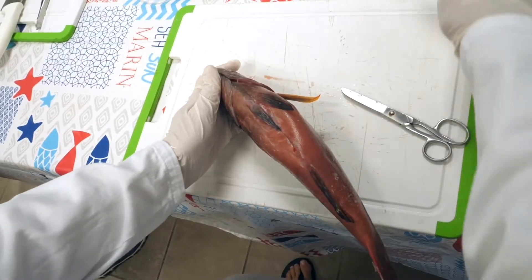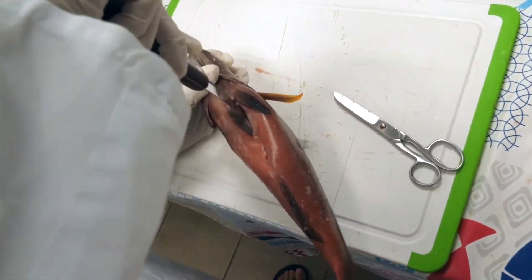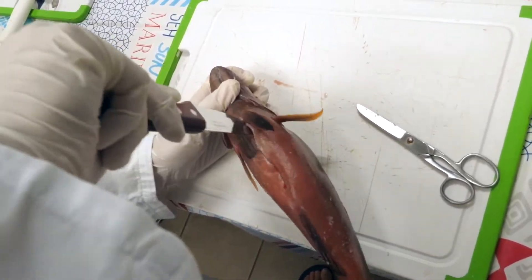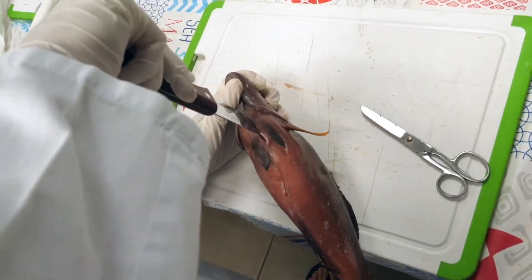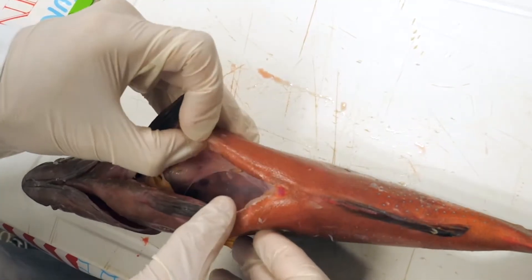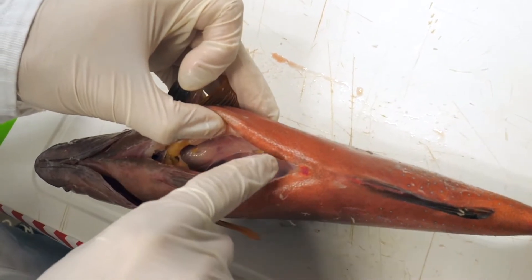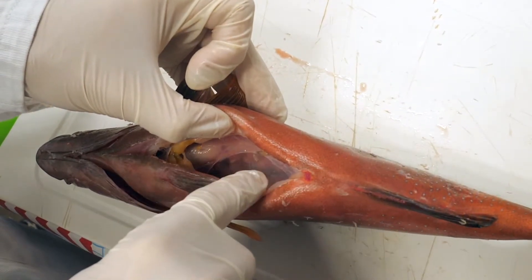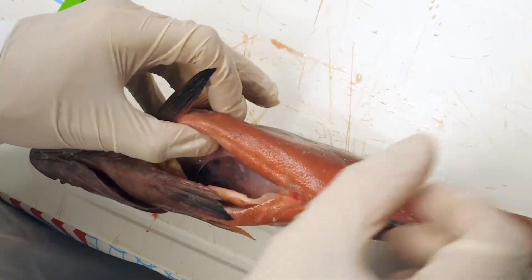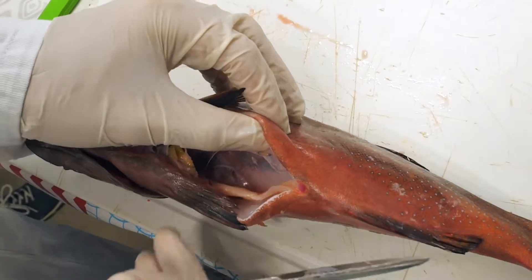The pectoral fin section is generally sturdier. To work with it, use a strong pair of scissors or a serrated knife. After making the incision, locate the gonads. They are located in the lower part of the abdominal cavity, connected to the anus, and generally under the intestines and attached to the swim bladder.